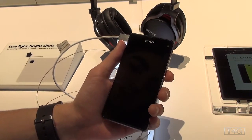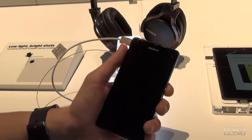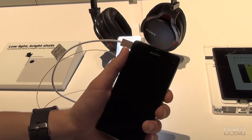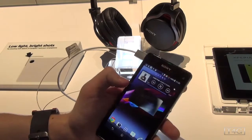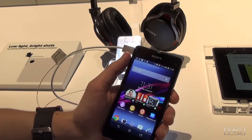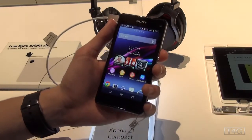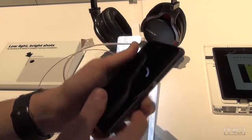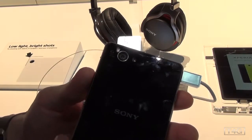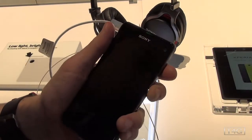It's got all the same specifications, all the same power, just on a smaller display. This is a 4.3 inch 1280 by 720 HD display — a 720p display with Triluminos technology. We have the same Snapdragon 800 quad-core 2.2 GHz processor from the original Xperia Z1, and the same 20.7 megapixel Sony G lens, which is awesome. Sony claims it's the best camera you can find on a waterproof phone.